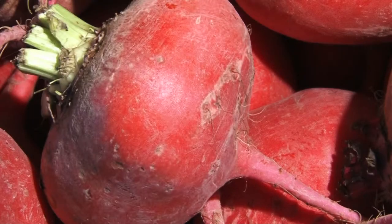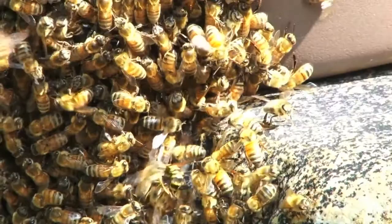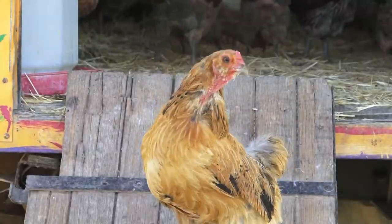Our bees have hopefully made us some honey, and we're going to go check that out. I trust cows more than I trust chemists. Know your farmer, know your food. I really hope that we can arouse some curiosity in people.